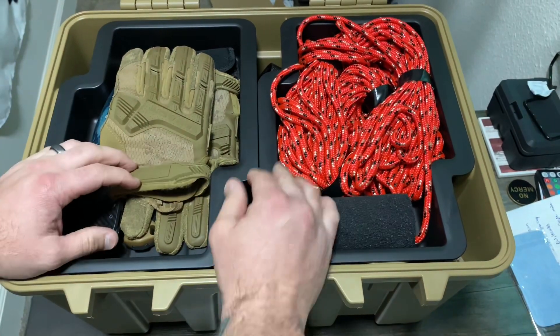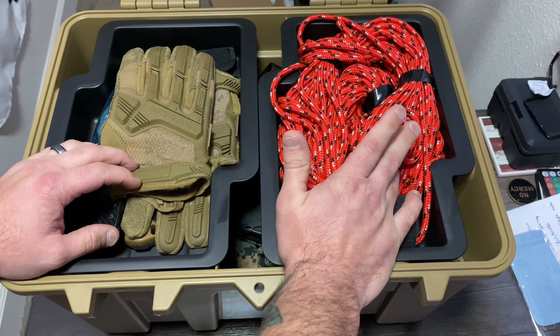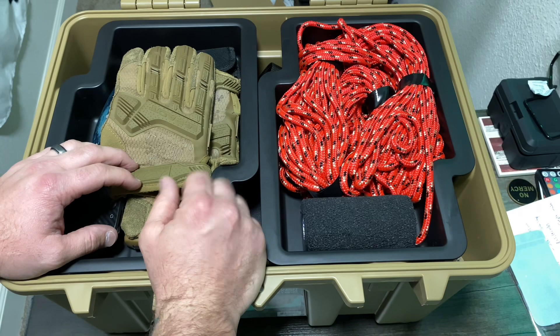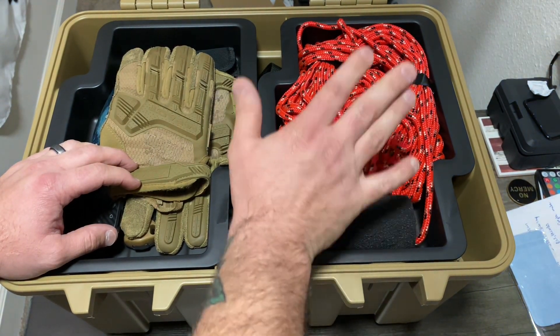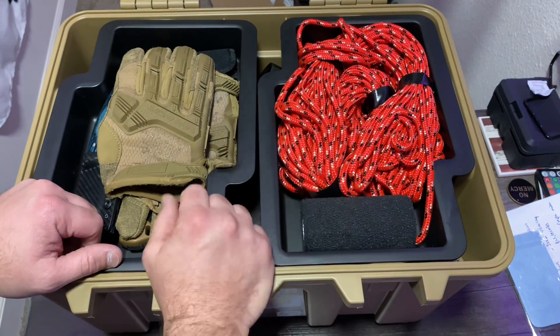The rope — maybe it takes up a lot of room being a hundred feet, maybe I could have got 50 feet, whatever. But you ever see those videos where somebody has fallen in a sinkhole or something crazy? Out here on the west coast, sinkholes and all that stuff are pretty prevalent, especially with the weather we've been having. So a hundred feet of rope to be able to maybe assist myself or others — that's always a plus.